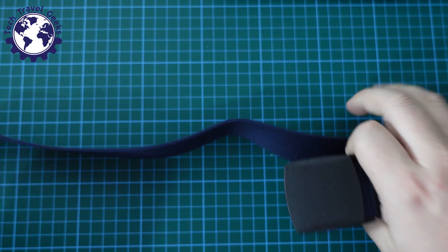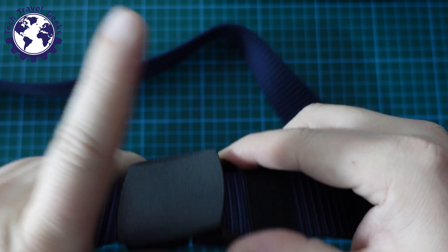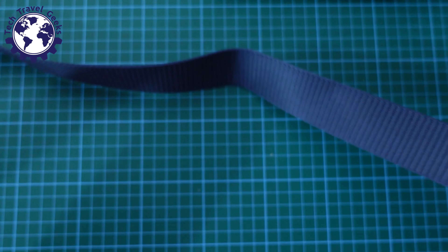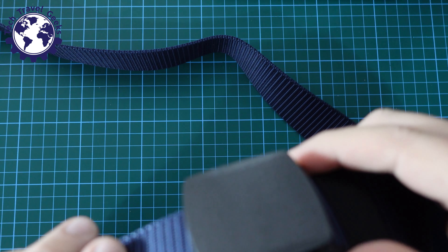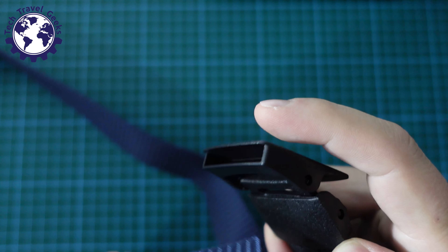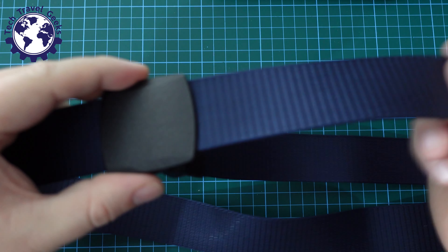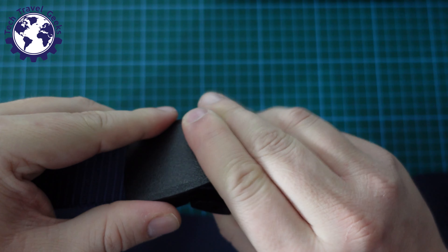And the way it fastens is pretty simple — it clips in, you open it up, clipping, pushing your belt into the buckle. Maybe it's not that easy... there we are. So you put your belt into the buckle like that, get it to the required width, and then clip it closed.